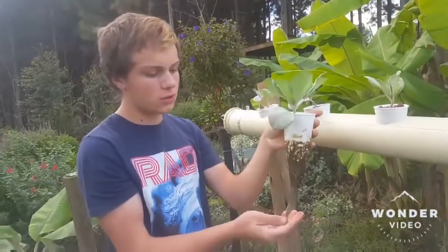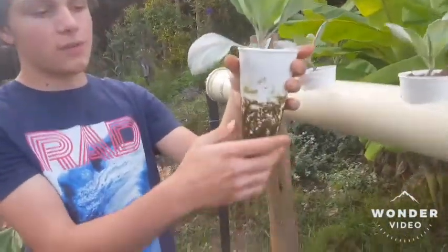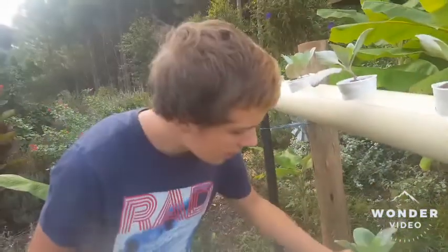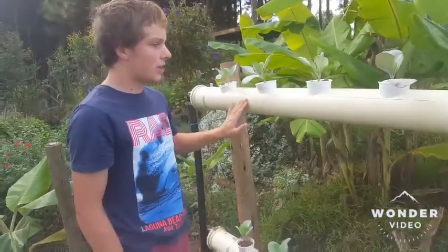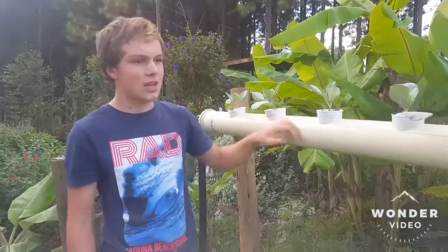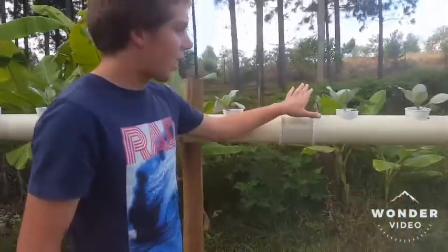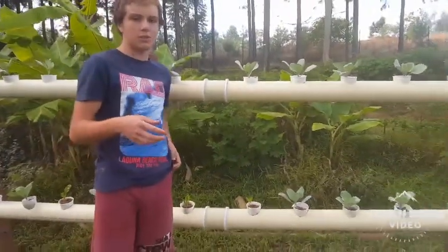Each day I come through and look at each and every plant and make sure that the tips of the roots are nice and white — that means the roots are getting enough oxygen and they are not rotting. Many people have come across the obstacle of not enough oxygen in the water, causing roots to die off. What they have to do is put an air stone to bubble up the water and provide oxygen to the plant roots.